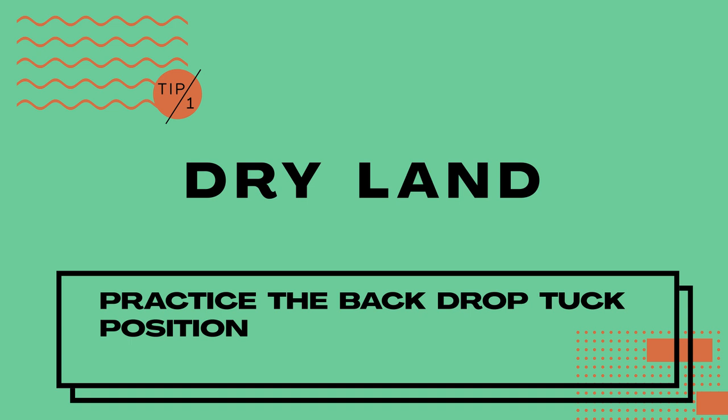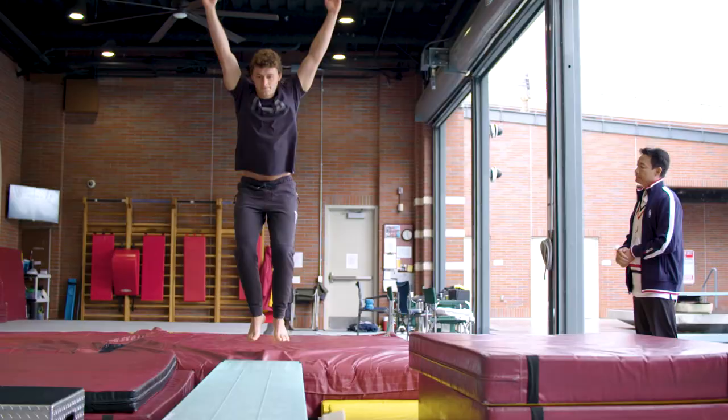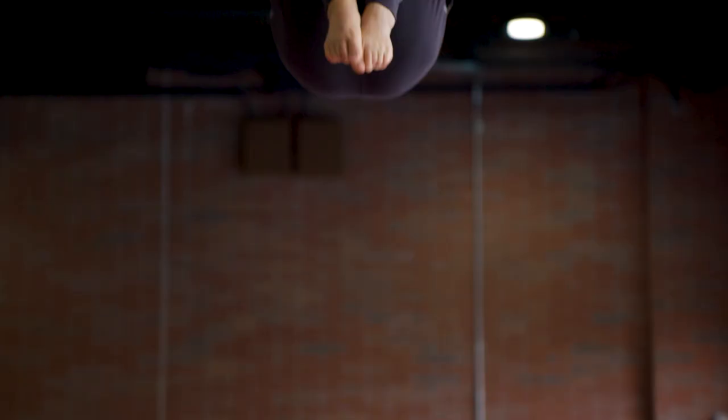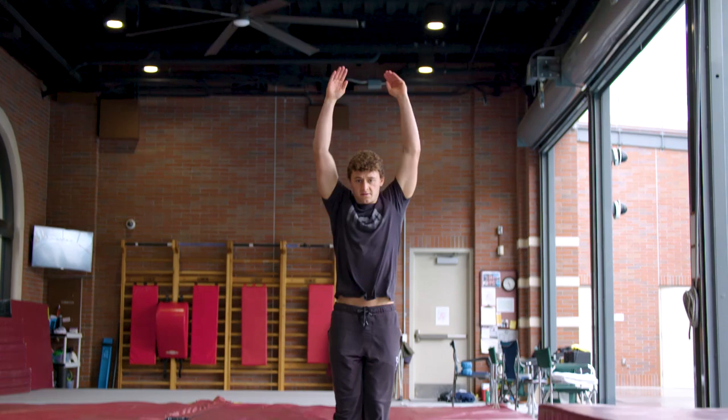To begin the back dive tuck, you're starting from a back jump straight position, then you move onto a jump tuck position. From there you can practice a back drop tuck position. And then moving into the water, you repeat the same thing, except you will not do a back drop — you will do a back dive tuck.